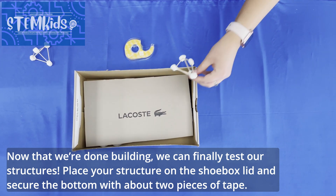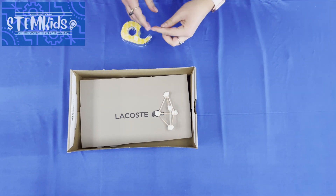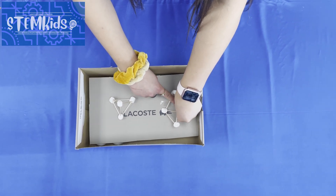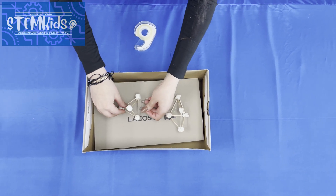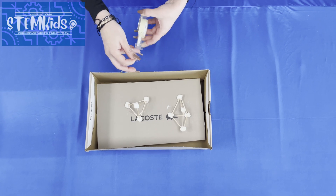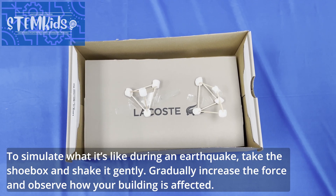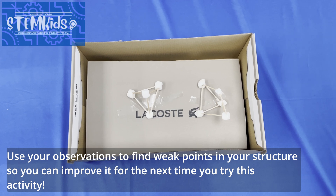Place the structure on the shoe box lid and secure the bottom with two pieces of tape. To simulate what it's like during an earthquake, take the shoebox and shake it gently. Gradually increase the force and observe how your building is affected. Use your observations to find weak points in your structure so you can improve it for the next time you try this activity.